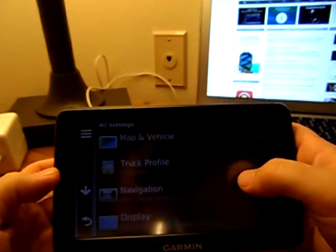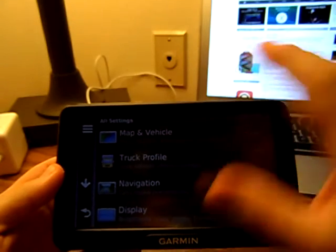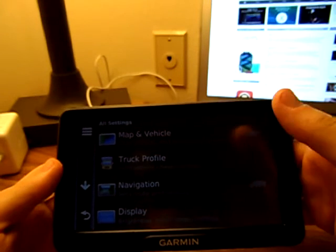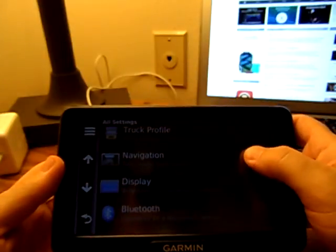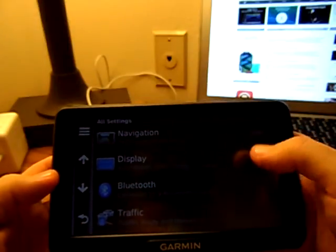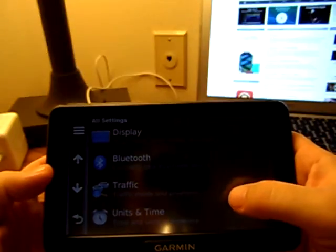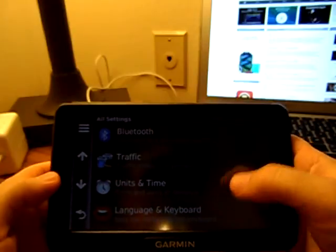We've got map vehicle — you can go in and change dashboard options, what kind of vehicle, the way the mapping system looks. Truck profile sets your vehicle characteristics. You can set up different profiles — if you're hauling hazmat, tank, or whatever, and you can have multiple profiles if you're doing more than one thing. Navigation sets your route preferences, just like on any other GPS. Display brightness, color mode, and timeout. On Bluetooth, you can connect this to a smartphone or a Bluetooth headset. Traffic mode and providers — that's for live traffic updates, you can go in and do your settings there.